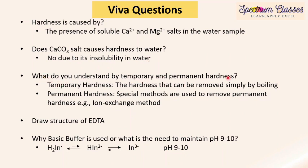Next question: what do you understand by temporary and permanent hardness? Temporary hardness can be removed simply by boiling, while permanent hardness cannot be removed by boiling — special methods are required, such as the ion exchange method, the zeolite method, or the EDTA method, which we have already discussed in several other videos. The next question is how to draw the structure of EDTA — ethylene diamine tetra acetic acid — which we have already discussed.